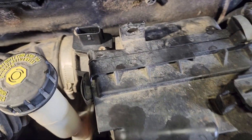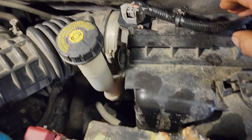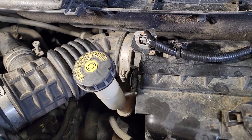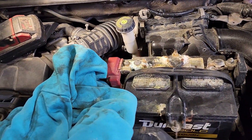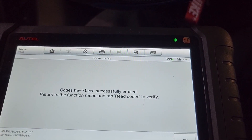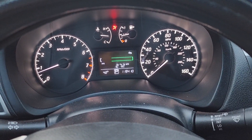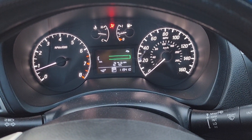Reconnect the harness. Now I'm going inside the car to delete the trouble codes. We're going to go to erase codes. The engine trouble codes have been deleted.